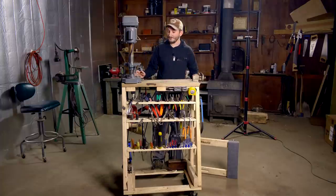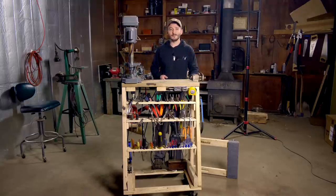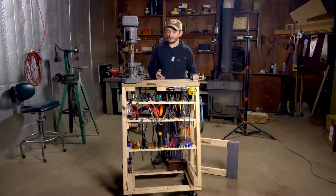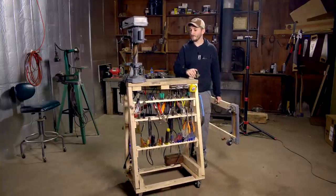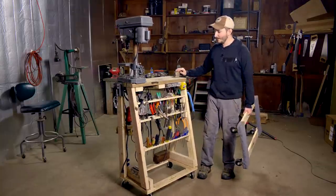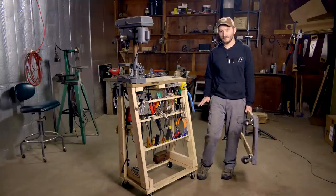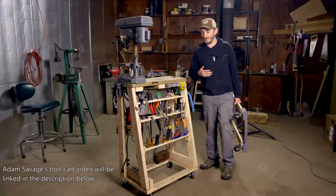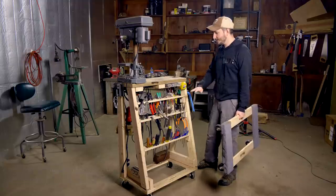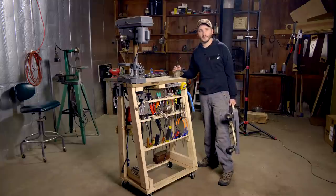I built this tool cart with the inspiration from Adam Savage, who you may know from the show Mythbusters, and now the YouTube channel Tested. In a video posted about two years ago to Tested, Adam showed off his rolling tool cart, which he built with the goal of getting a lot of his commonly used tools in a mobile platform. He calls it a stadium seating arrangement, where all the tools are visible — not in drawers where you forget you even have them. They're all out on display, and whenever you need any of these particular tools, you just look down and there they are.